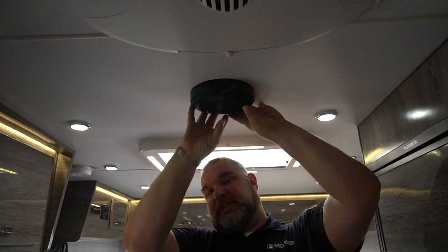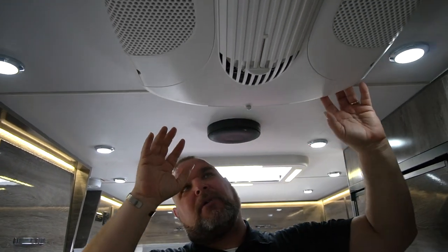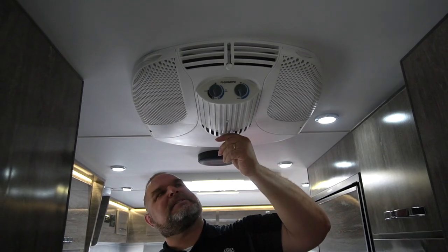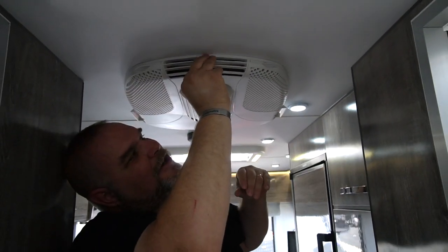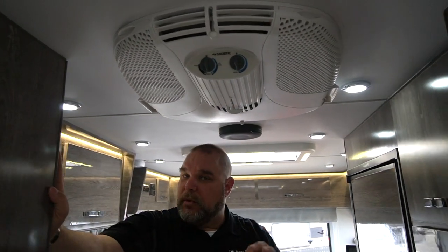Sticking to the ceiling as we travel along: we have our first speaker, and our second indoor speaker will be in the bedroom area. We also have our air conditioner with a couple of different vent covers that open up and allow airflow out the sides and different areas, with controllers here to turn it on, turn it off, or just run a fan. Keep in mind, you will need to be plugged into either shore power or a generator to run your air conditioner.